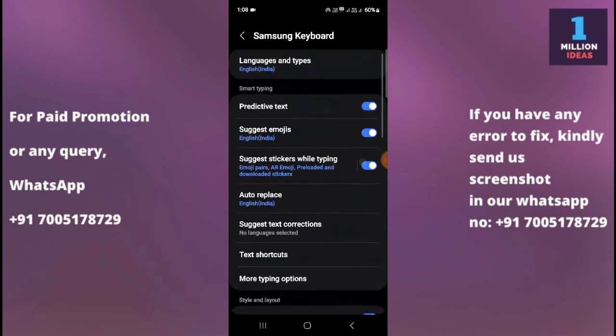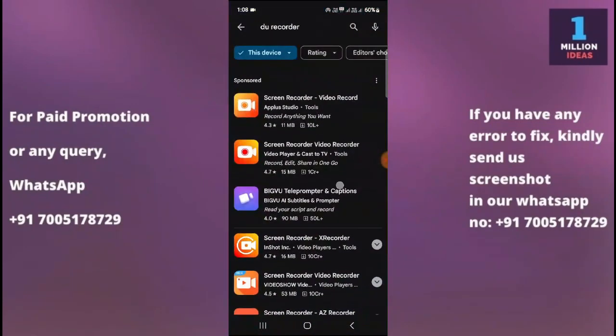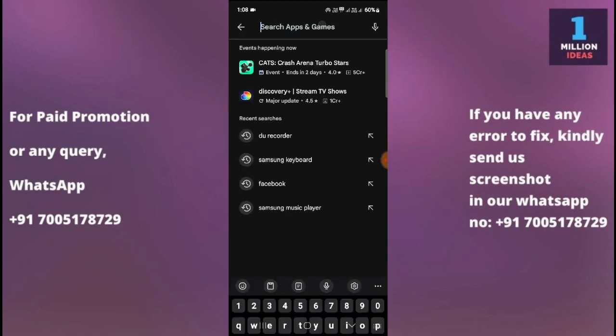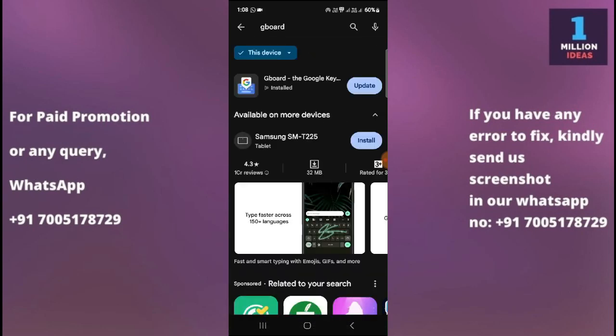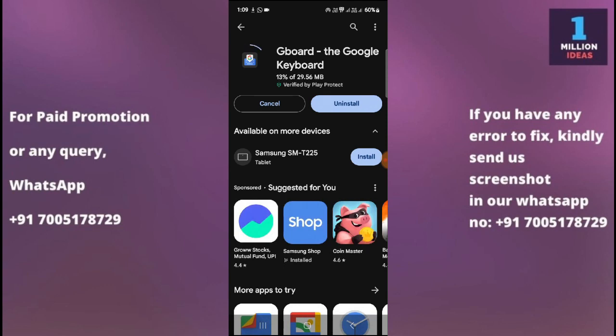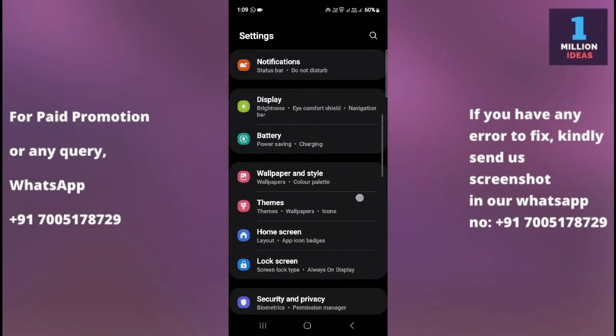If your problem is still not gone, go to the Play Store. If you are using a third-party keyboard app — for example, Gboard — and it's not working, check whether there is an update available. If there is an update for your secondary keyboard, update it. If the problem persists even after updating, proceed to the next step.